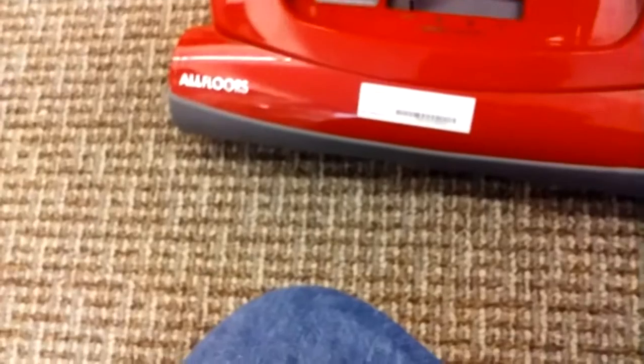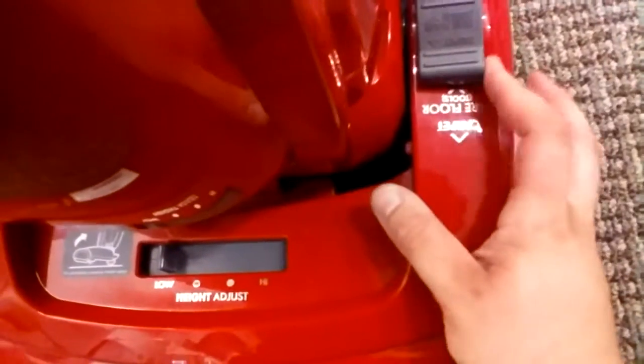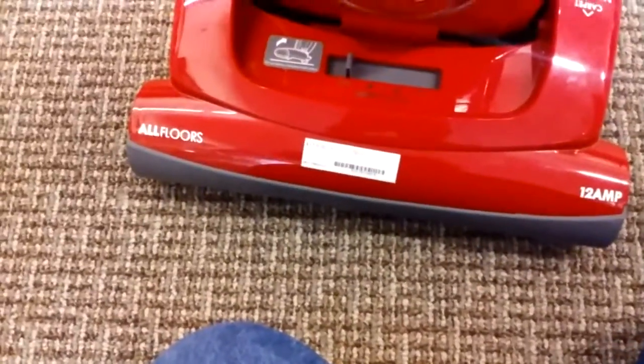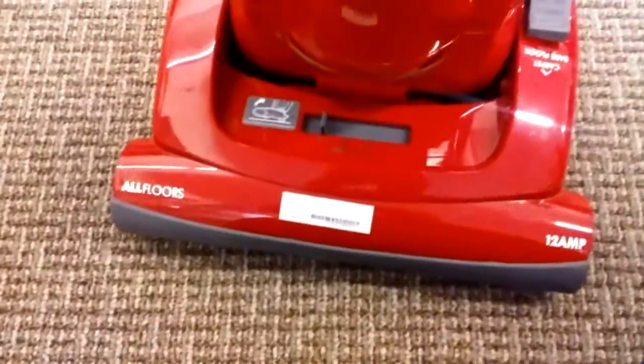It has four height adjustment settings, low to high. It has a clutch, as you can see here. When you set it to carpet, the brush roll runs. When you have it set to bare floor and tools, the brush roll is turned off. So it's kind of like a clutch system, rather than a direct drive motor system like a direct drive vacuum would have.